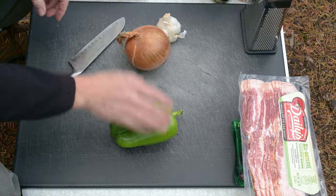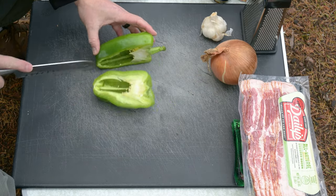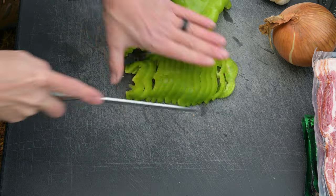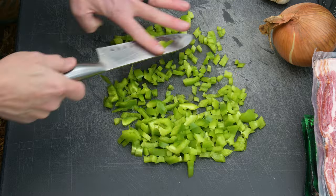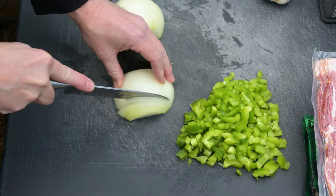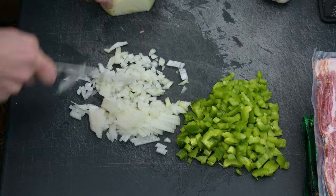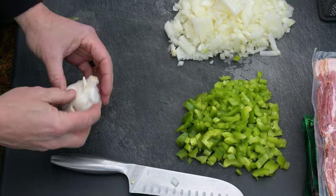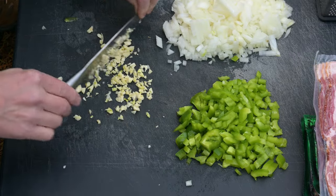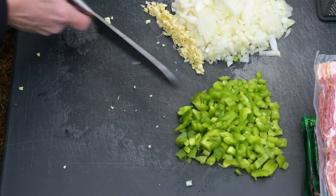There is some cutting and chopping to do, so let's get started. First, chop your bell pepper. Chop the onion. Dice the garlic. Keep the bell pepper separate, and keep the onion and garlic together.